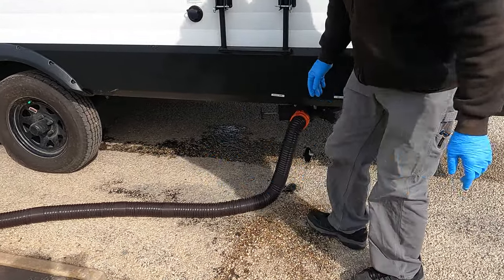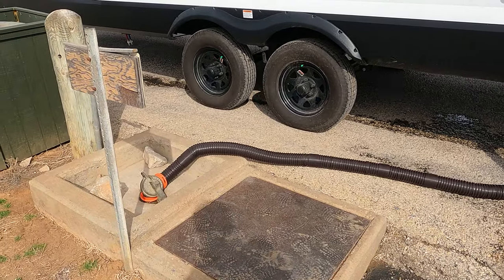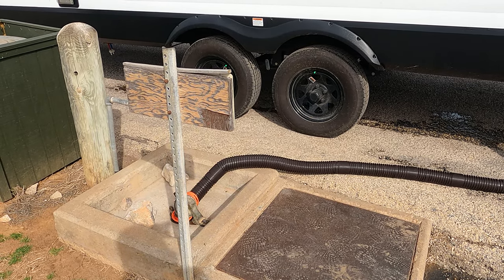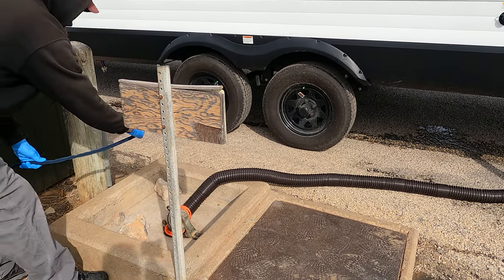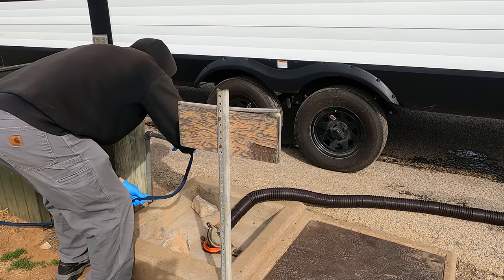Pull the black. So, I pull the black. Hook up the black flusher and turn it on right away.